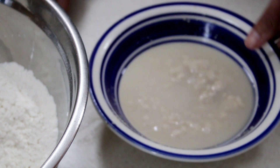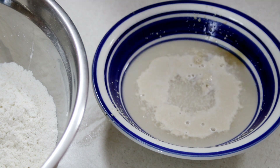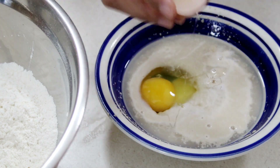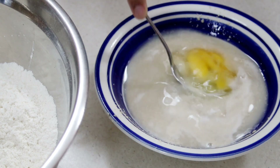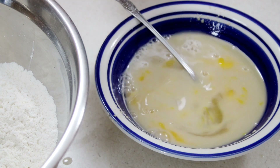Now we're going back to our yeast and you can see that it is nice and foaming up beautifully. We're going to add in some vanilla extract — I'm using about a good tablespoon of vanilla because you really want that flavor — as well as one large egg.